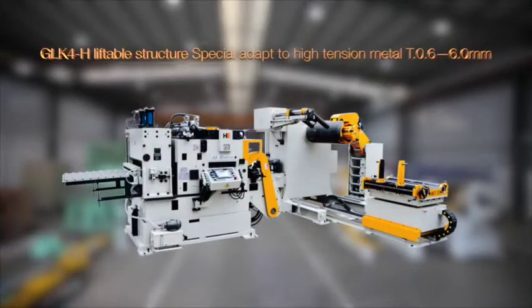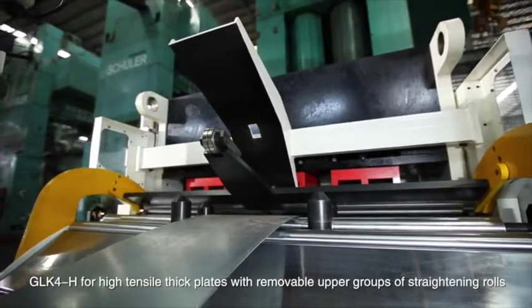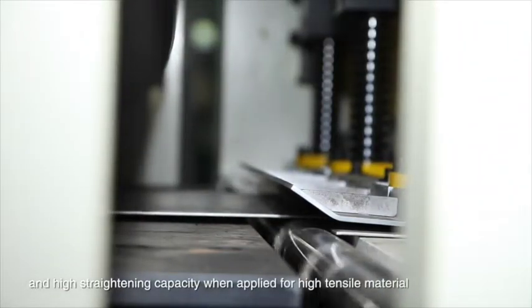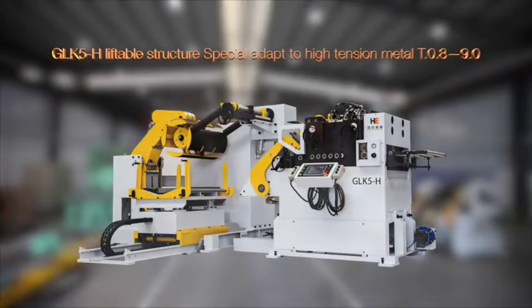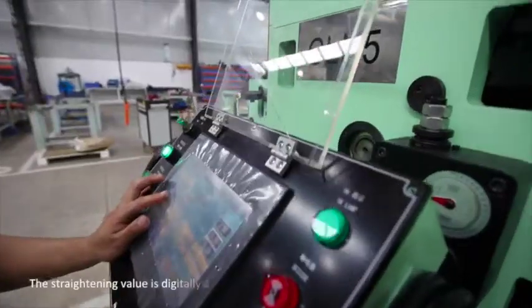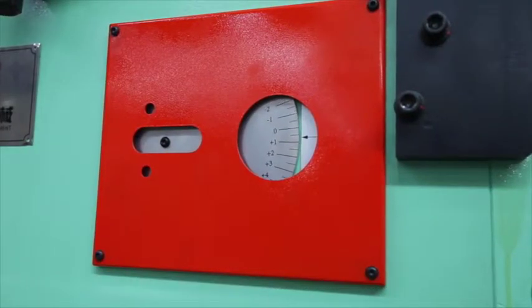GLK-4-H for high tensile thick plates with removable upper groups of straightening rolls, and high straightening capacity when applied for high tensile material. GLK-5-H for thick plates with removable upper groups of straightening rolls. The straightening value is digitally adjusted, which makes the operation easier.